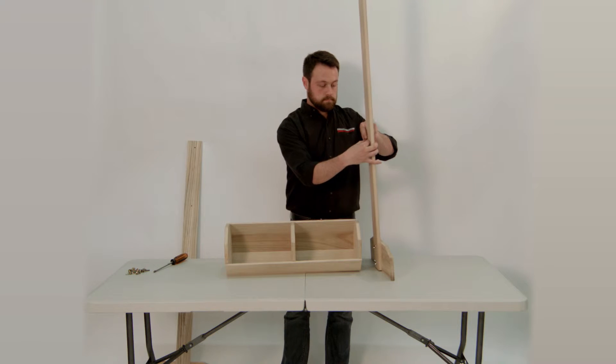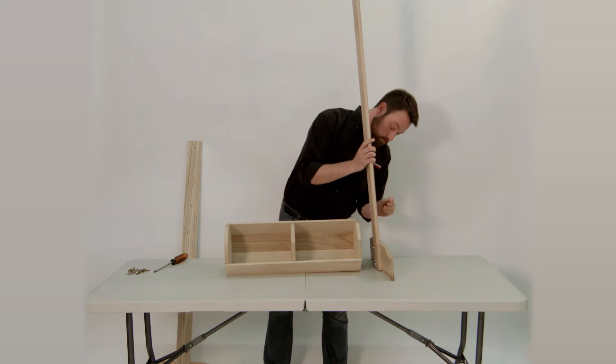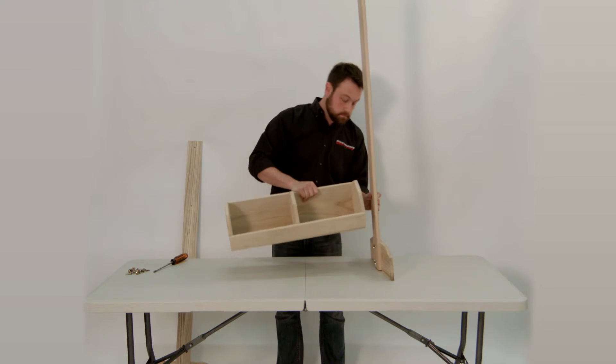Begin attaching your first barrel display, once again using the screw, the washer, and the wing nut as shown.